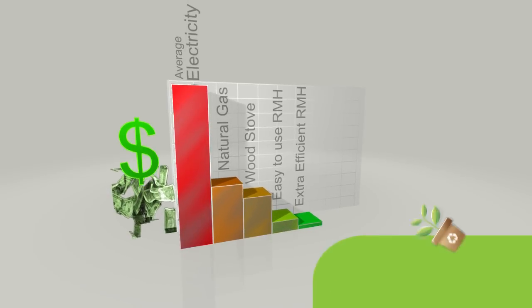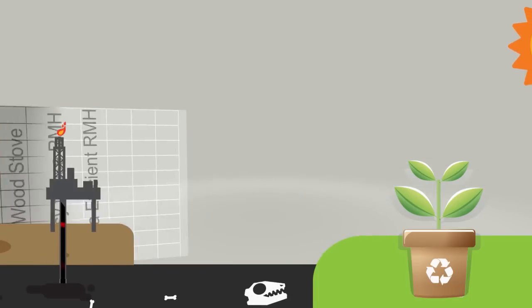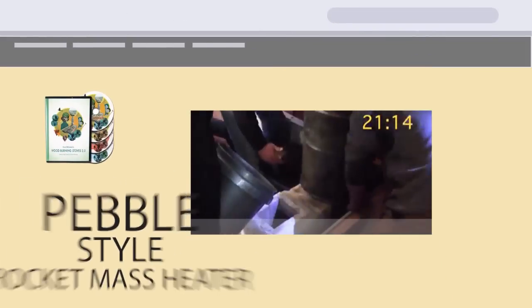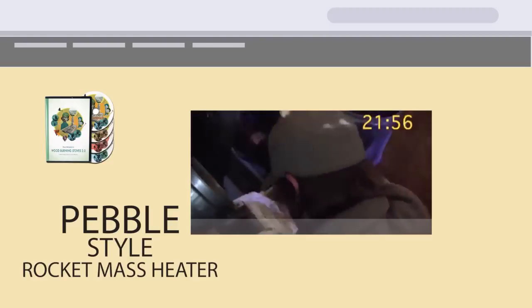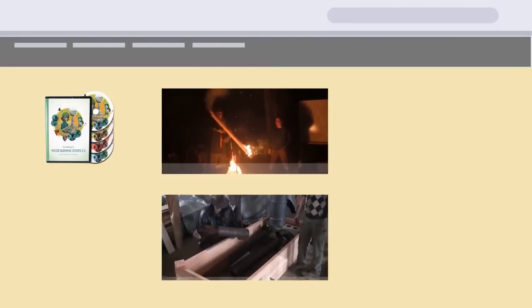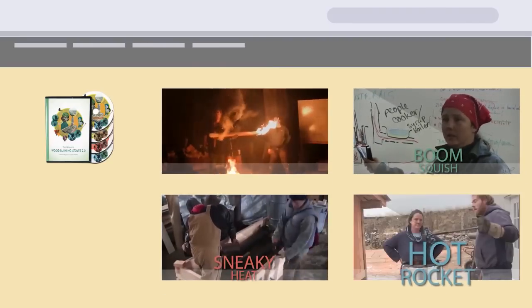For those of you that are new to rocket mass heaters, this might be the cheapest, cleanest, and most sustainable way to heat a conventional home. That particular workshop built one pebble-style rocket mass heater using a shippable core prototype. And since we built the actual rocket mass heater so fast, we were able to squeeze in some stuff about rocket hot water, rocket stoves, and pocket rockets.